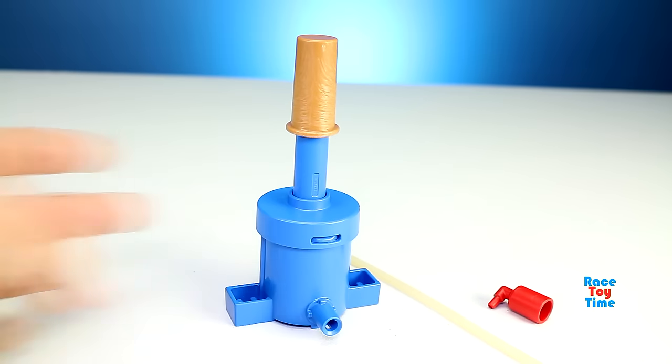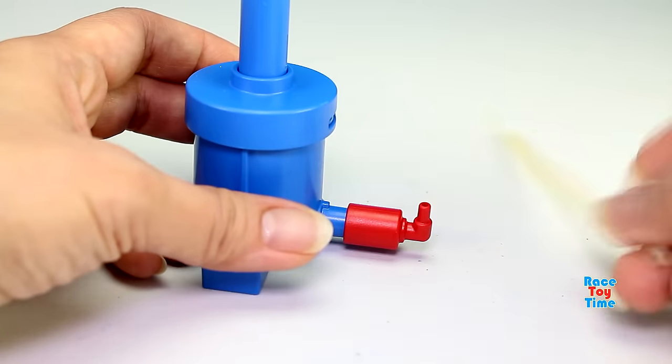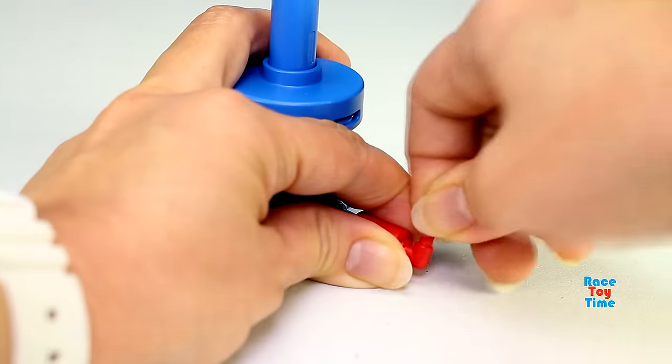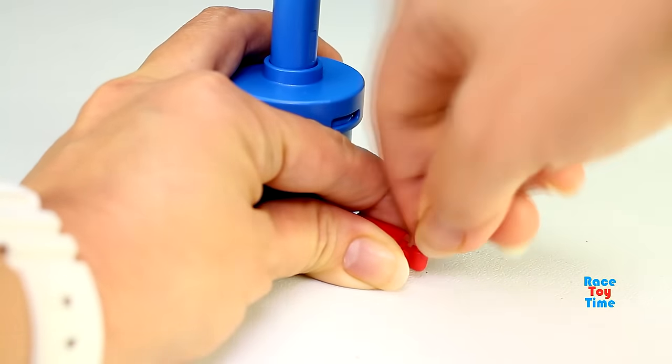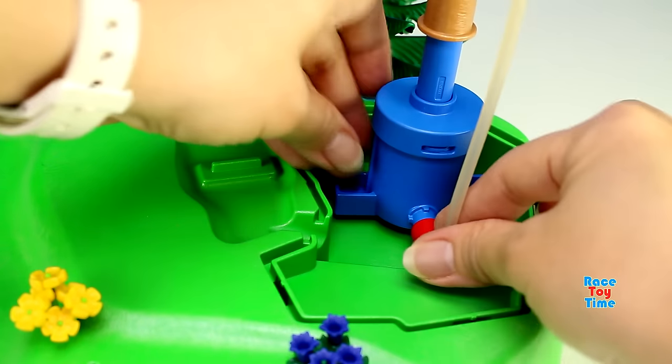And now we're going to build the water pump. Then let's install this to the playset.